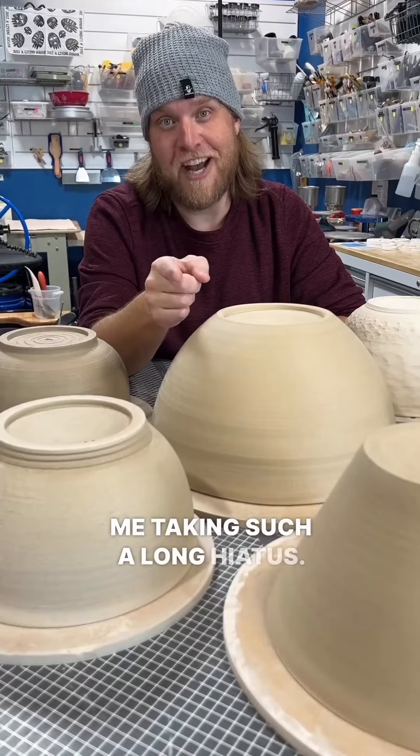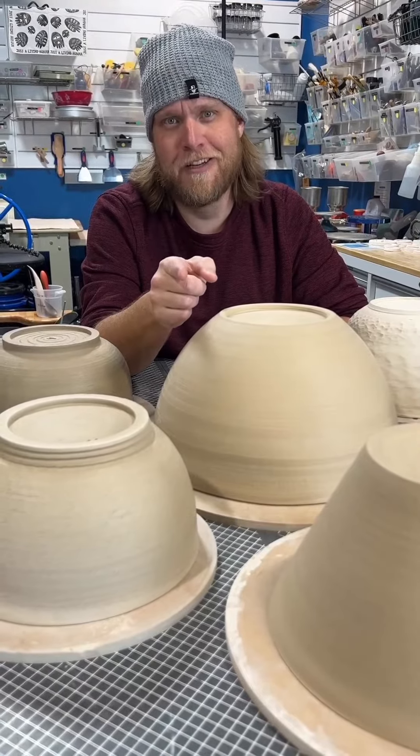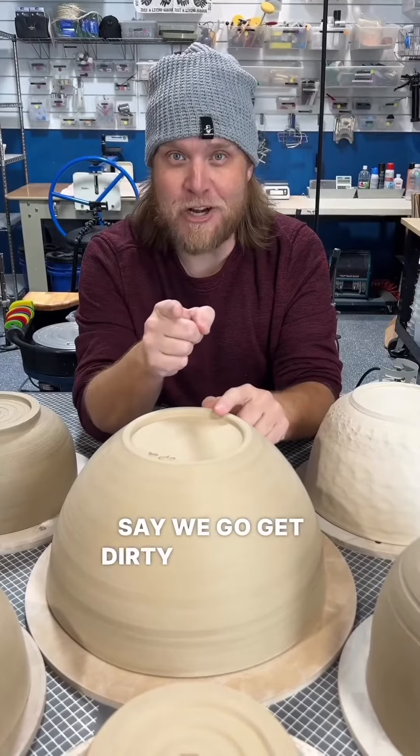Thanks for being cool with me taking such a long hiatus. Hopefully you're all still here. What do you say we go get dirty together?